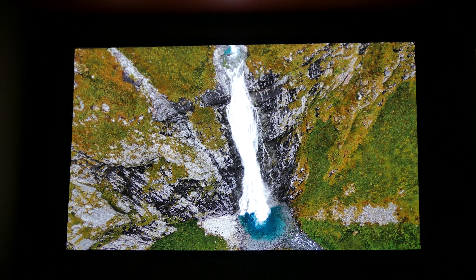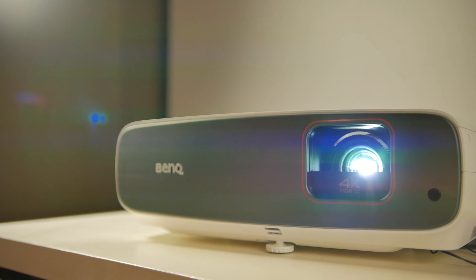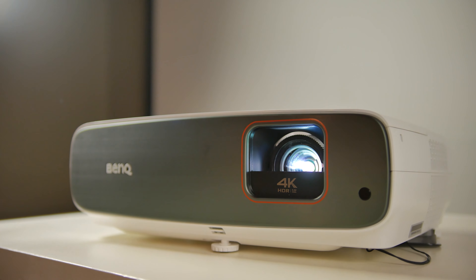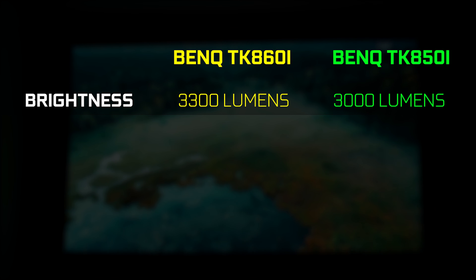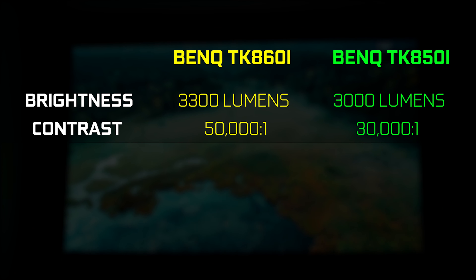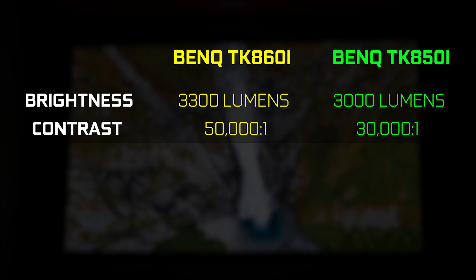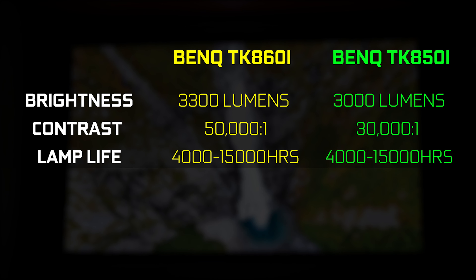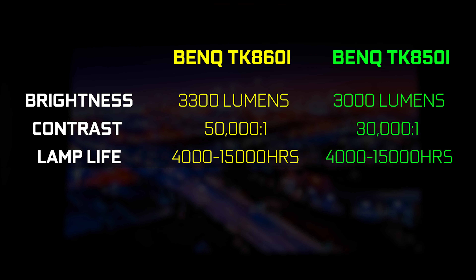In terms of directly comparing the improvements on the 860i versus the 850i, it is definitely a lot brighter, with a total luminosity of 3300 versus 3000 on the previous generation. It also has a higher dynamic contrast ratio of 50,000:1 versus 30,000:1. The technology and lamp life is the same — in normal mode you'll get up to 4,000 hours, in eco mode about 10,000 hours, and in smart eco about 15,000 hours of lamp life.